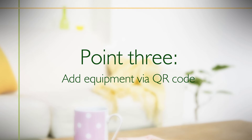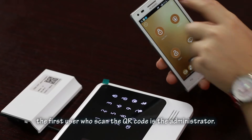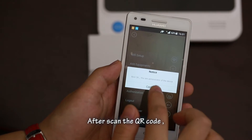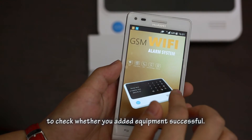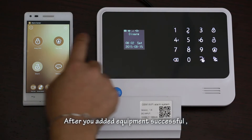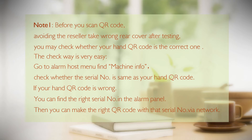Point 3: Add equipment via QR code. Every alarm host has a QR code. The first person who scans the QR code becomes the administrator. After scanning the QR code, users can go to 'Switch Equipment' to check whether the equipment was added successfully. Once added, you can operate all app functions. Note: Before scanning the QR code, check whether the QR code in your hand is the correct one, as a reseller may have placed the wrong cover after testing.